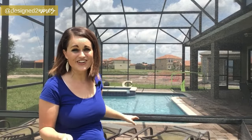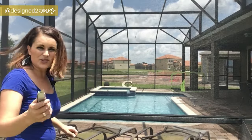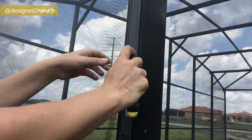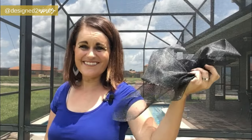I wanted to show you how I'm finishing this off. The screen is fully installed, the spline is in there nice and secure, and now all we need to do is trim off the excess screening. I'm just taking a utility knife and running it really close up against the edge, trying to be careful to avoid scratching the metal cage. And just like that — we're done. The screen is installed.